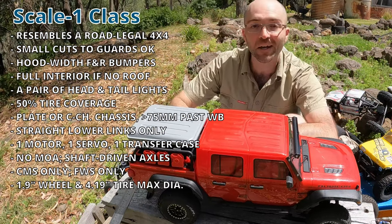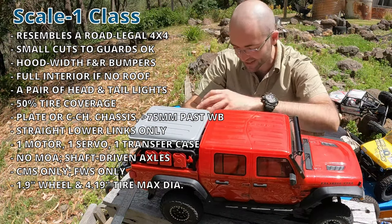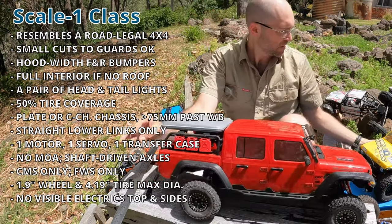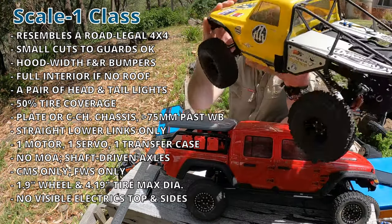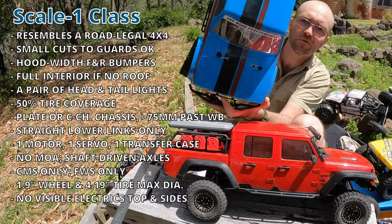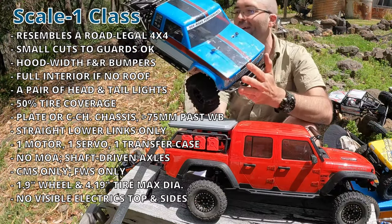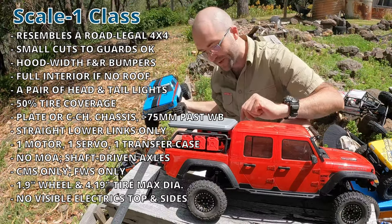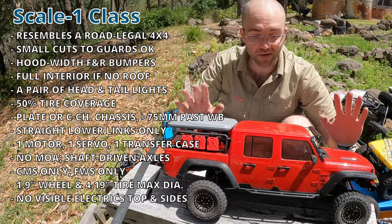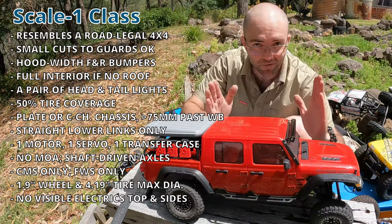You're limited to 1.9-inch wheels, and your maximum external tire outer diameter is 4.19 inches or 106.3mm max. There are heaps of Scale 1 tires out there made just for this purpose, such as these Proline Trenchers — they're precisely 4.19 inches outer diameter. All electrics need to be hidden when viewed from the top, the side, and through the windows. Vehicles cannot have overdrive or dig, but you can have remotely unlockable axles and remotely unlockable diffs — just no overdrive; they need to be the same speed front and rear.